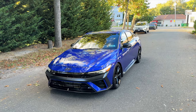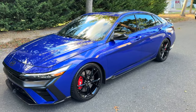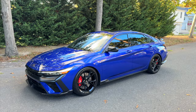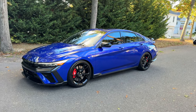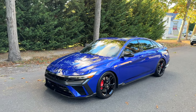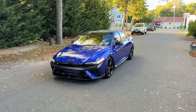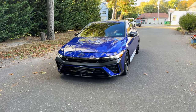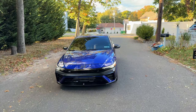So the first mod — I got springs, I lowered the car. Look at the stance, this thing looks more aggressive. I just got it washed too, so y'all can see the car looking clean and aggressive.